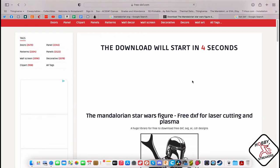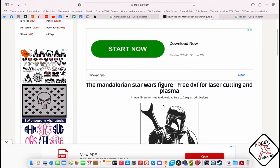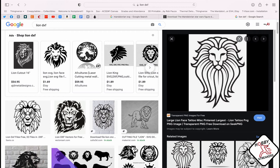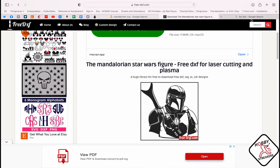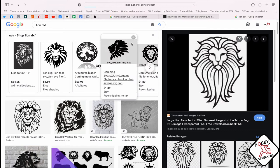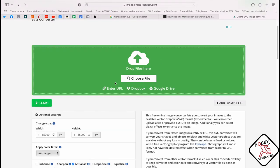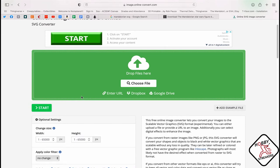If you have a PNG file, what you might want to do is convert it. There are SVG converters online that are very simple — you search 'online SVG converter' and you get 'convert image to SVG format.' You just drop it in, click start, and it will give you your SVG file. What you want for an SVG file is black and white, and again you want all the lines to be connected.